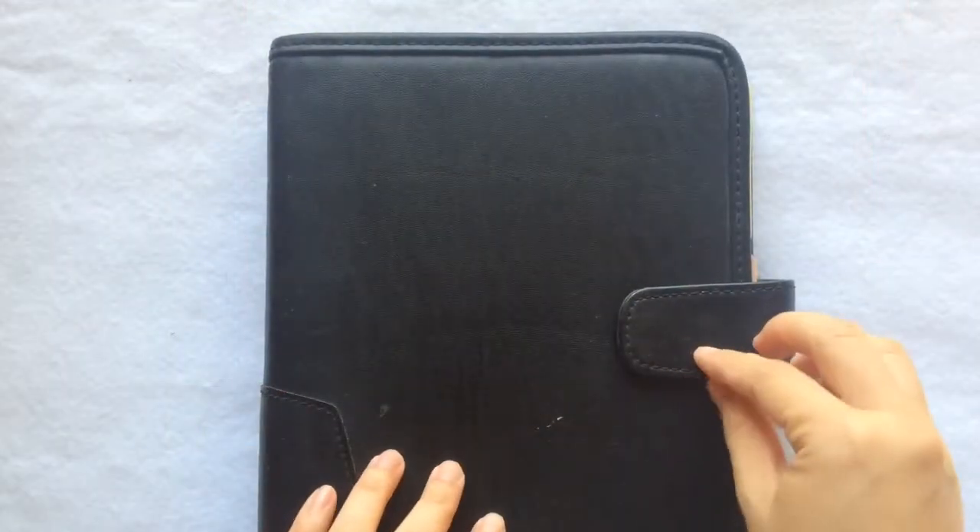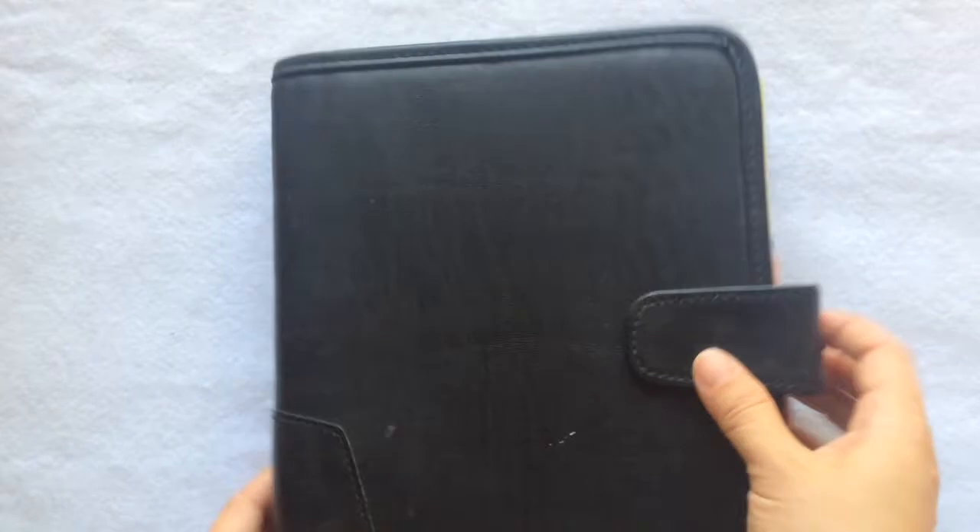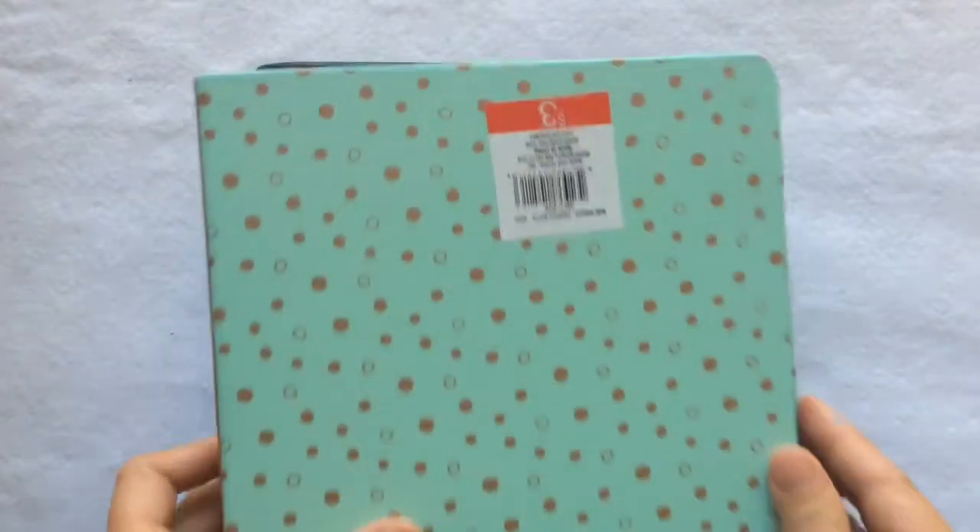This is the binder I've been using for years. It's a 7 by 9 inch mini binder. I know it's black and boring but it works for me. A more glamorous alternative is this mini binder you can find in the Target dollar spot.